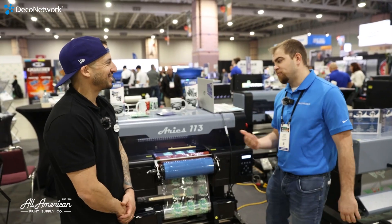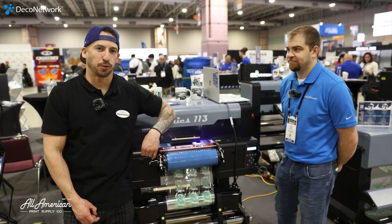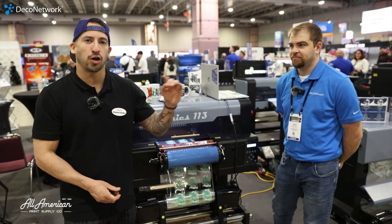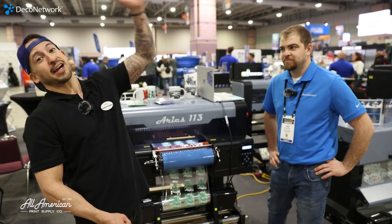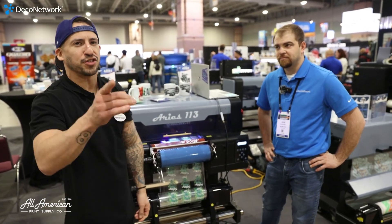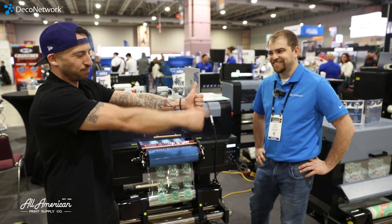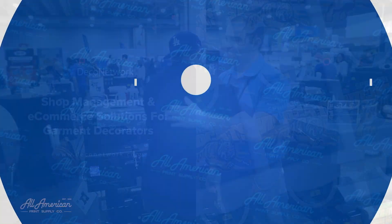Esteban, where can our viewers go to learn more about the Ares 113? Guys, if you want to get the lowdown on the Ares 113 — 13-inch UV direct-to-film printer — or its big brother, the 24-inch Ares 124, head over to our YouTube channel at AAPrintSupplyCo. We've got coverage on all our socials as well — Instagram, TikTok, Facebook, what have you. And if you want to learn about the entire industry as a whole, you're already on the right channel — if you haven't already, hit that red subscribe button and let us know any questions you have in the comments below. Thumbs up for us if you made it this far. Thanks Esteban. My pleasure, Brian.